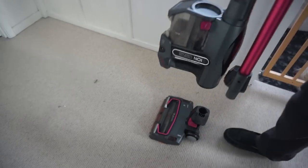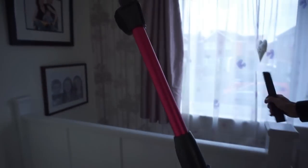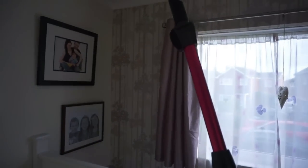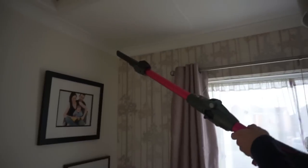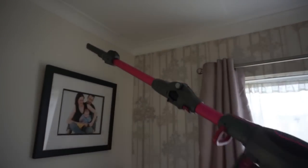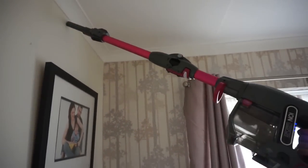You can pull it apart and open it out so it's like a long wand, add an attachment to the end, and reach right over the stairs and up around the coving on the ceiling. Because it's cordless, you can just walk around the house and get the whole job done in one. You get really good distance on it — it's a great idea.